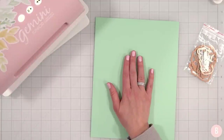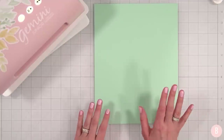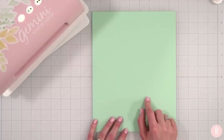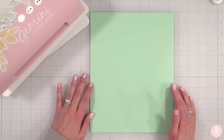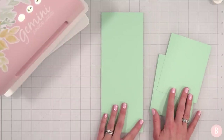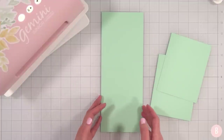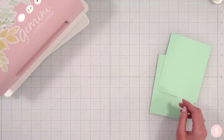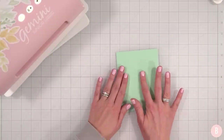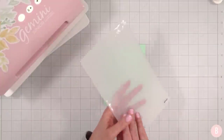I'm going to trim this down — I always have the freedom of changing my mind later. I'm thinking of doing this as the card base and the panel. This is eight and a half by eleven, so I'll trim this right in half. I went ahead and trimmed these down — I have my card base at four and a quarter by eleven, and I have two A2 size panels. I'm only going to use one, but I'll keep the other on hand just in case. This is where we're going to start.